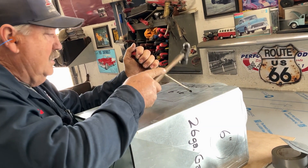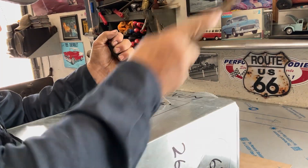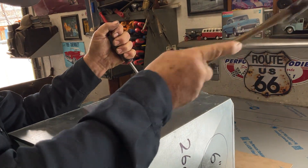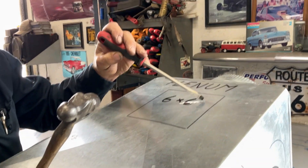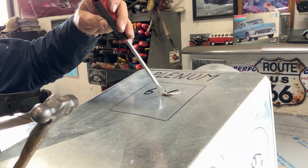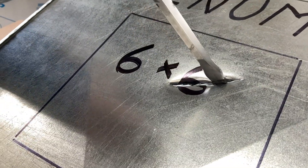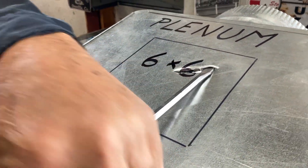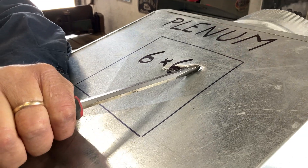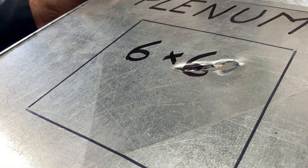I'm going to strike this and knock a hole right in the sheet metal. Then I just leaned the screwdriver — first I made a hole, and then I cut it a little bit sideways. Now I'm going to go back to that original cut and lean the screwdriver over and twist it. Can you see that — leaning and twisting?